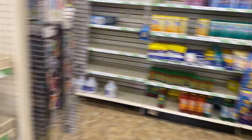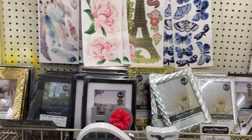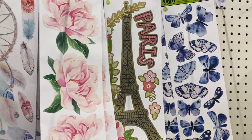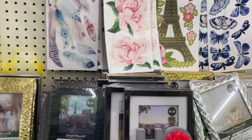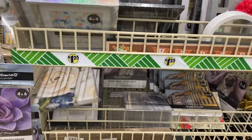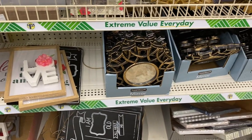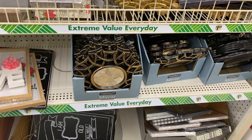Then you have some more wall creations — that's real cute. Picture frames — you can't have enough picture frames. I need some more because the ones I have I can't hang them up because they're too flimsy.